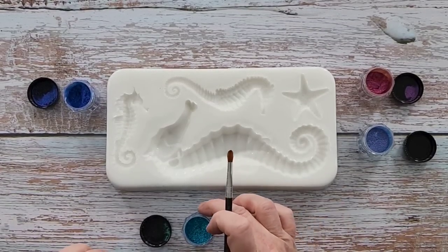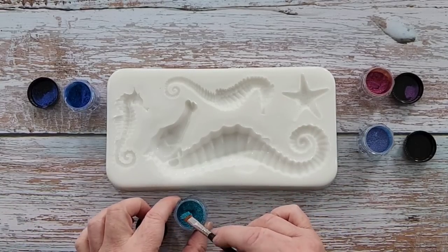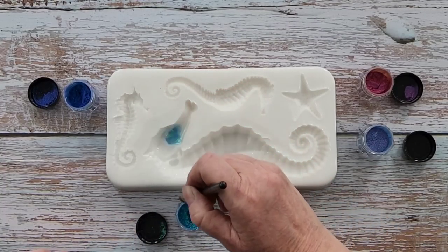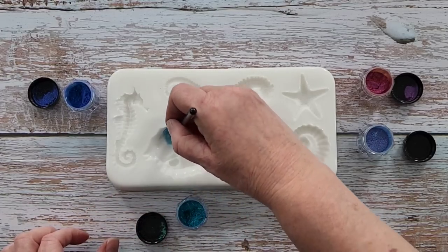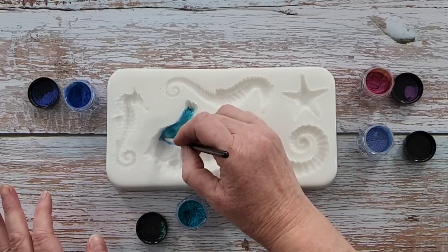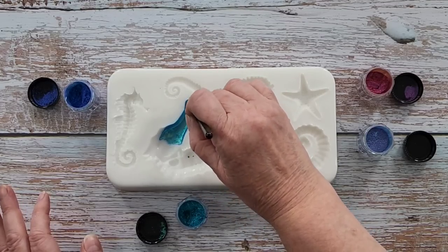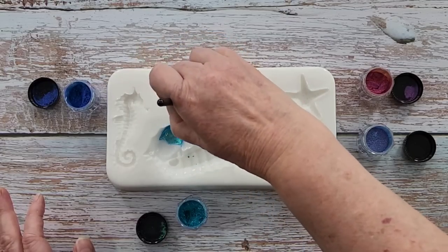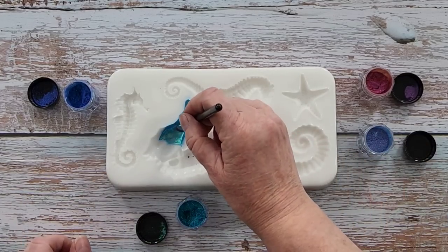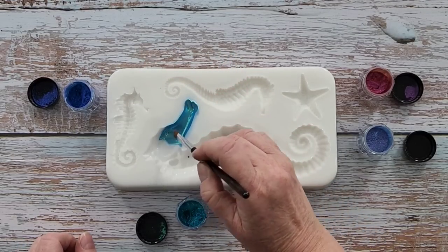My favourite colour is going to be this amazing teal, so let's get going. I'll do a little bit and then I may just fast forward you because you're going to be a bit bored watching me do all of this. And look, if a little bit drips in I'm not going to be too precious about it, because I'm going to do different colours on the seahorse. See how each section is a different colour — I'm going to dust each one with a different colour. So there's his little face.